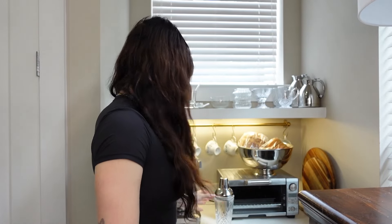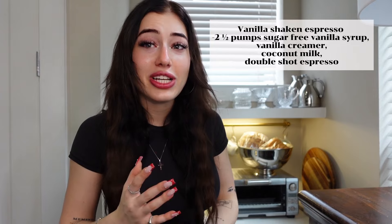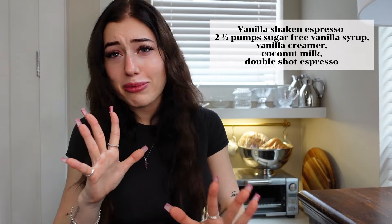This first drink is a vanilla shaken espresso. You're gonna need a drink mixer for this one because it's shaken, and shaking your ingredients really just incorporates everything so well. I highly recommend doing this even if you're just making a regular coffee — it's a vanilla espresso, just mixed in a shaker. Game changer. So good.